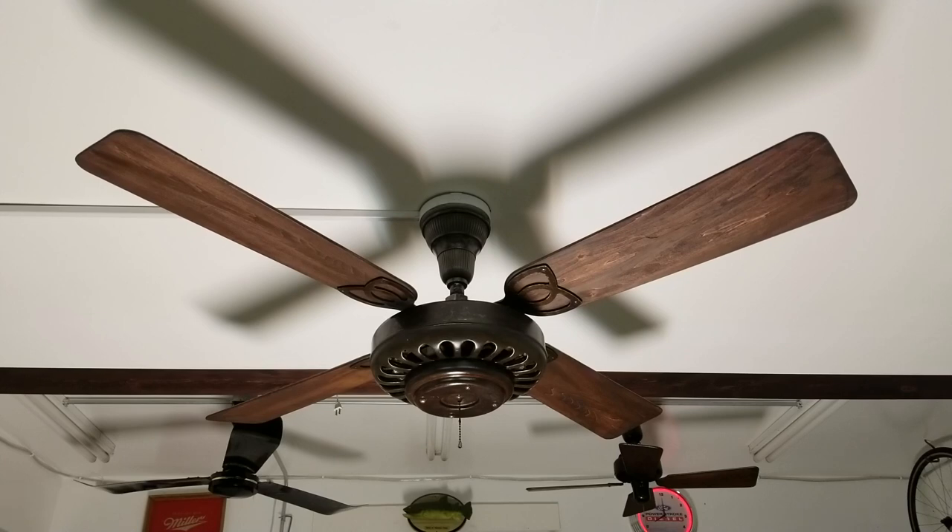So I did the blades and I'm like, I kind of want to finish the rest of the fan. Pretty much since I got it, I had the mindset that I want to clear coat this thing. I thought it just would look really cool clear coated, and I think it turned out really good.